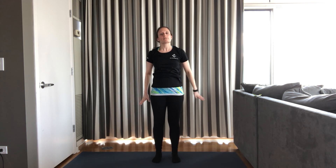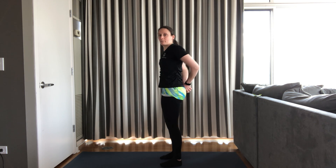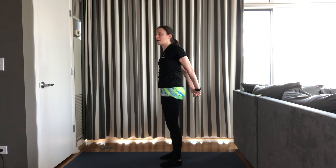Good. Nice job everyone. Now we're going to take our hands behind our back. We'll just open our chest and shoulders for a little bit. Shoulders back, hands off your hips, opening your chest. Though we didn't work our chest directly, we are getting a stretch for the front of the shoulders here as well. And release. Nice job.